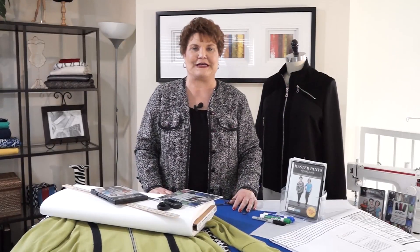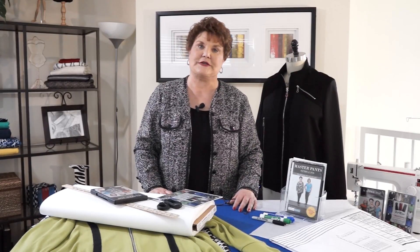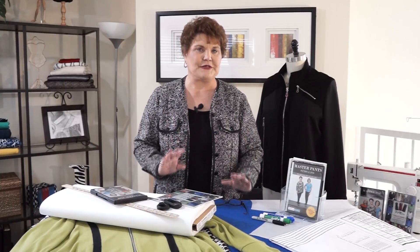Hi, my name is Judy Kessinger. I'm the creator and the owner of the FitNice system. I designed this system to make your sewing easier, so let me show you how simple this is to do.